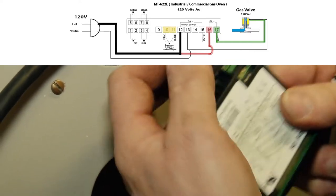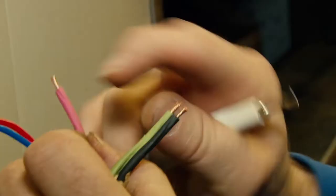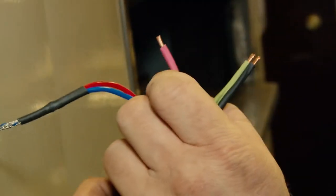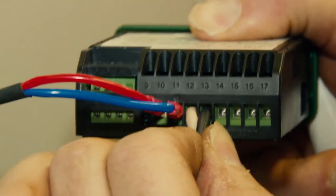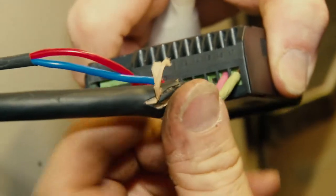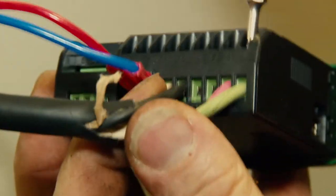Terminals 10 and 11 here. You want to strip about 6 millimeters or a quarter inch of the insulation off the wire, because when you put this wire in the terminal, the insulation butts right up against the terminal block and eliminates the possibility of a short circuit.